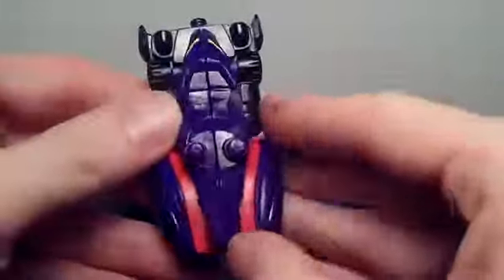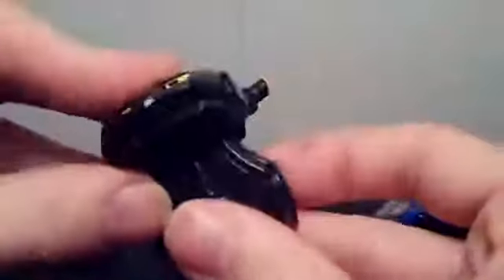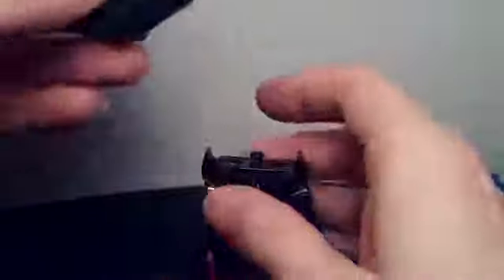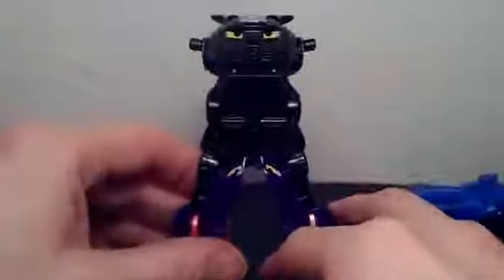Now, to combine them into the Torque Megazord, you take the Fox and split it almost in half. This top piece will hold it together, so you have legs. Then you take the Panther, take off its gun, pull it apart, peg this part underneath, and then peg that into the legs. Now you've got a torso.